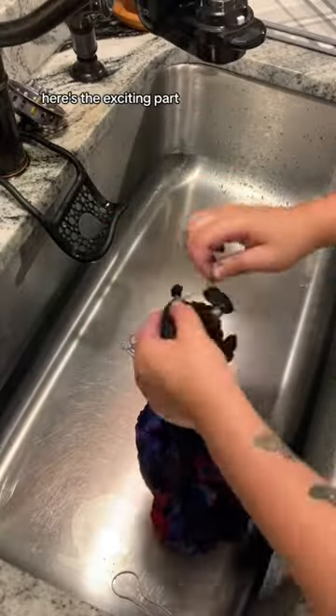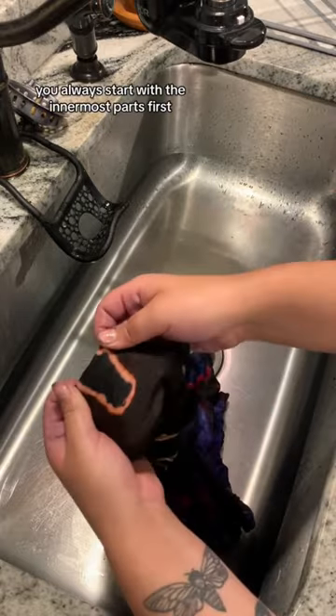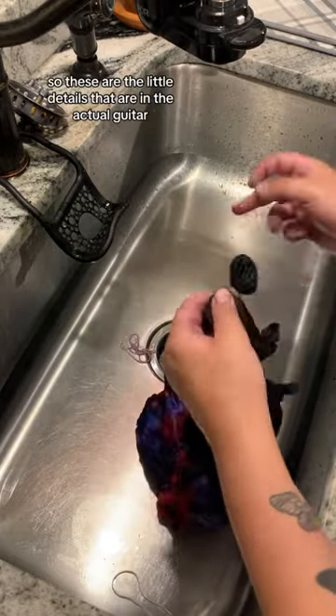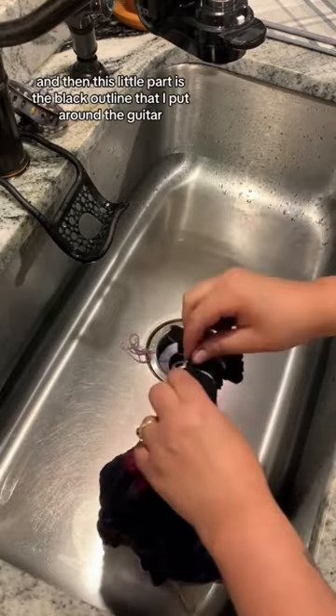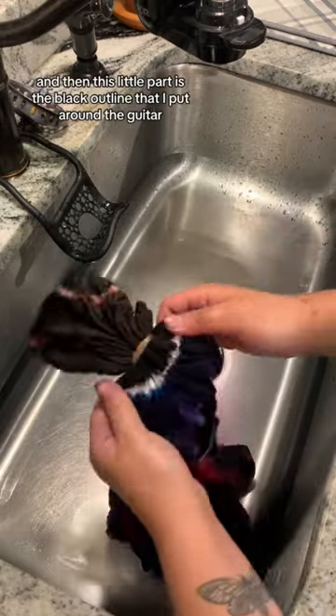Here's the exciting part — you always start with the innermost parts first. These are the little details that are in the actual guitar, and then this little part is the black outline that I put around the guitar.